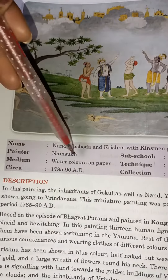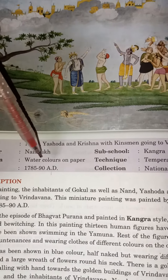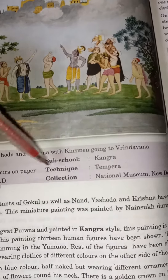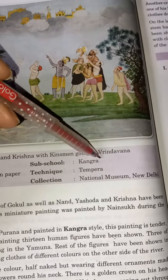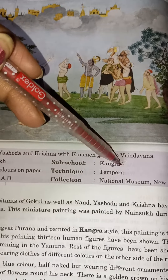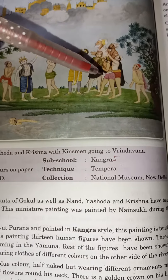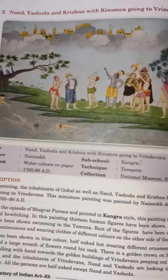The painter of this painting is Nansukh. The medium is watercolor on paper, circa 1785–1790. The sub-school is Kangra, and the technique is tempera. The collection is at the National Museum, New Delhi. Most miniature paintings are in the National Museum, New Delhi, and all are made using the tempera technique.